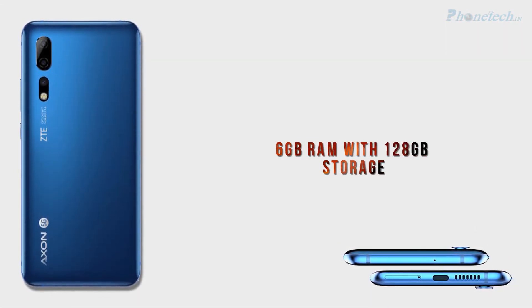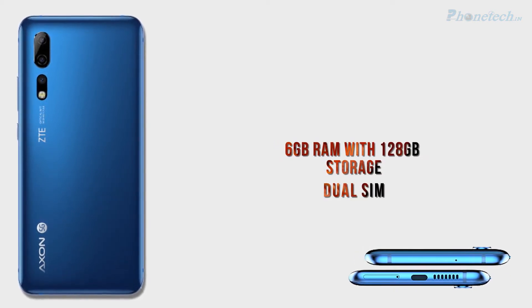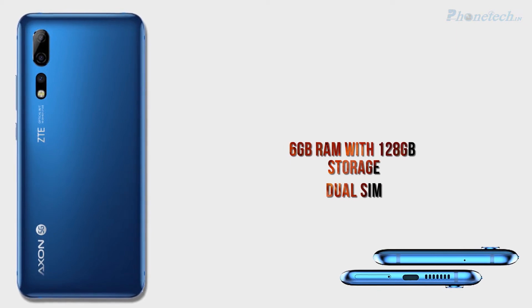Next, I'm going to talk about RAM and storage. It has 6GB RAM and 128GB storage. As well as you will get a dual SIM option in this smartphone.